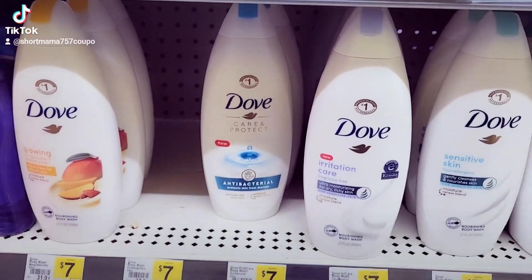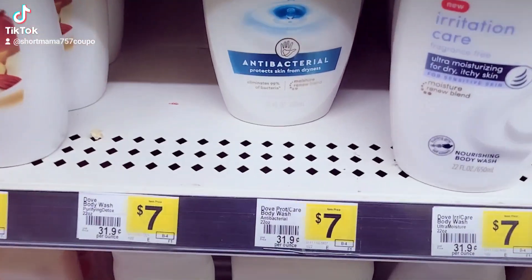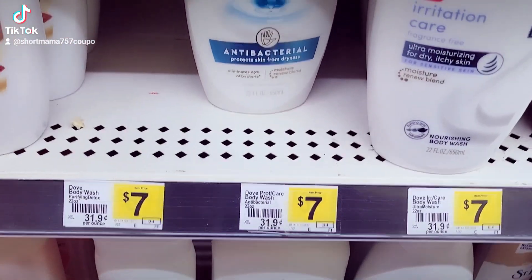All right, this is your Mama Coupon and right now we're doing an all-digital five dollar deal. The main reason I came in here is because I needed some Dove body wash and Dove body wash is seven dollars. I feel like I can get a whole lot of items for less than the price of this Dove.